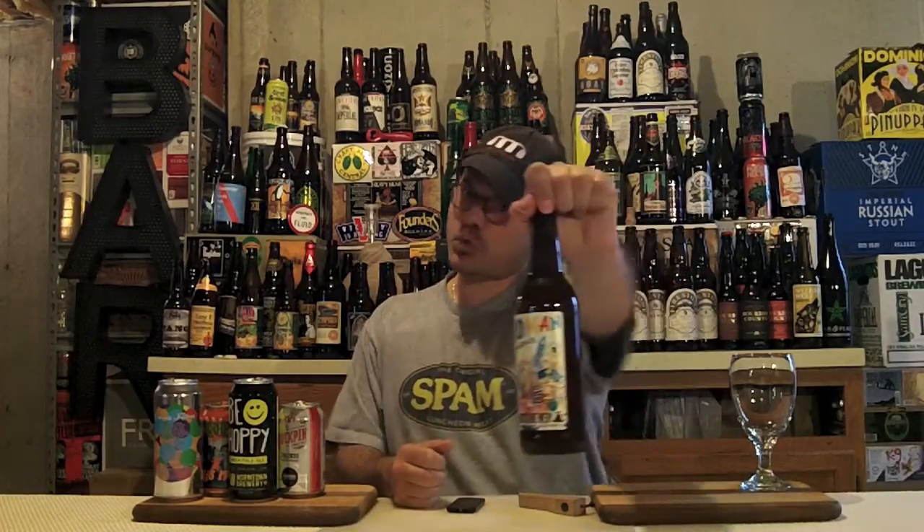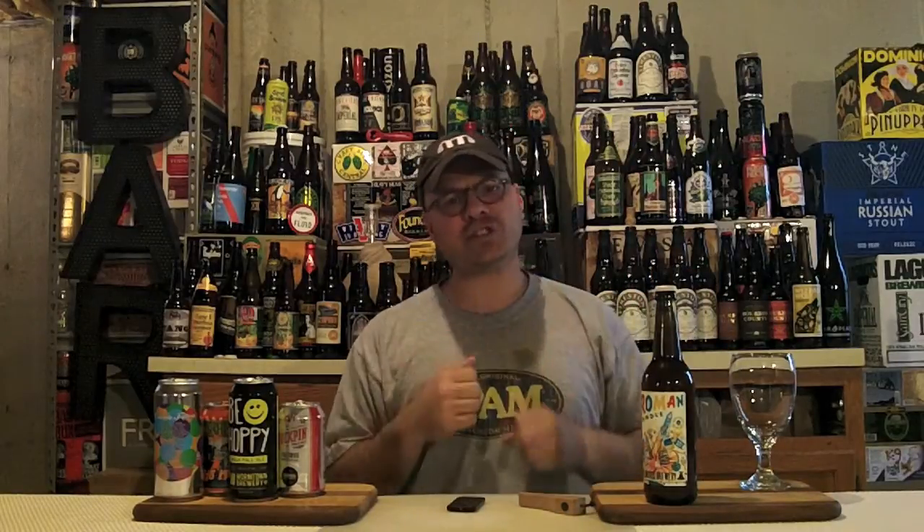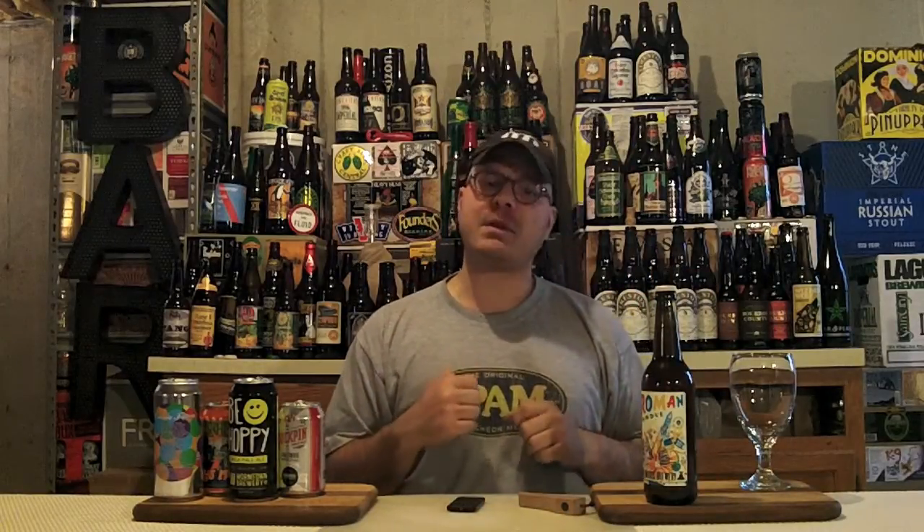I'm going to go north of the border to Bellwood Brewery out of Toronto, Ontario, Canada. I'm going to have their Roman Candle IPA. It's a rotating serving that clocks in at 6.8% ABV and between 45 and 70 IBUs for the style.